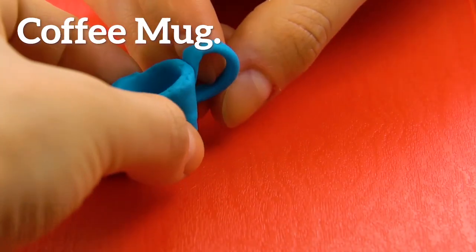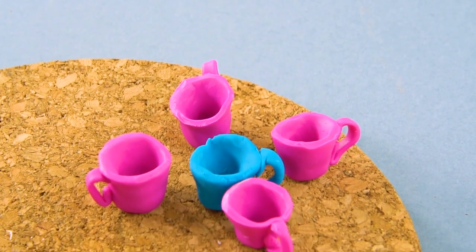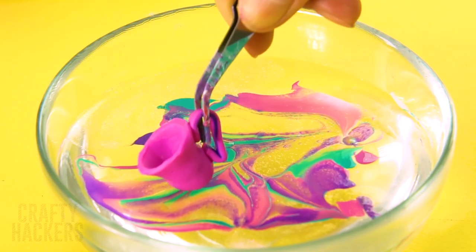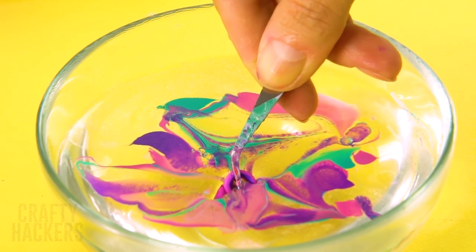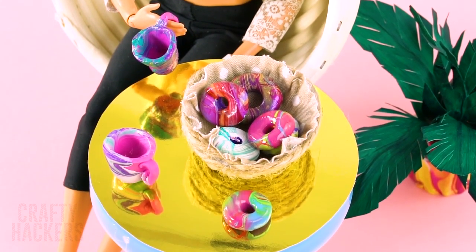Coffee mug: build Barbie a mug out of modeling clay, then hydro dip them and give them to your Barbie. She is loving her hydro dip mugs and bagels — snack time never tasted so good!